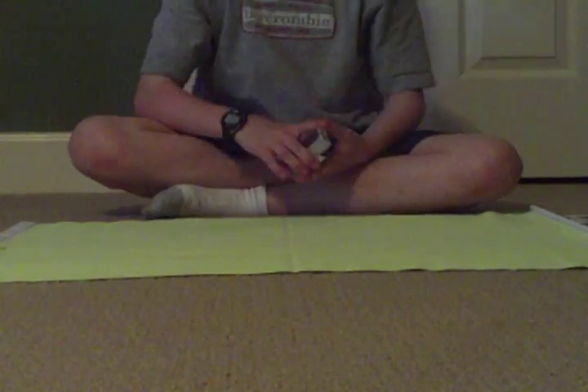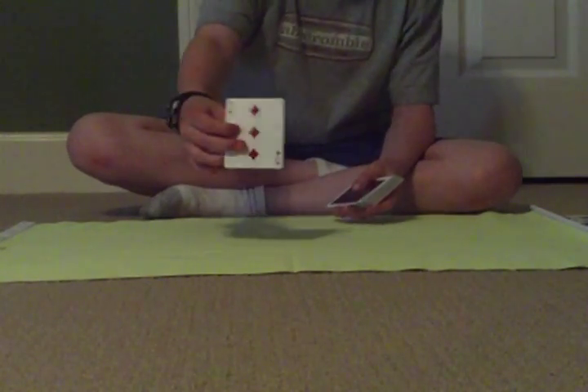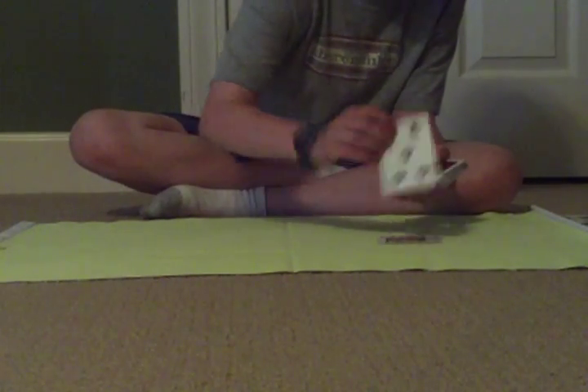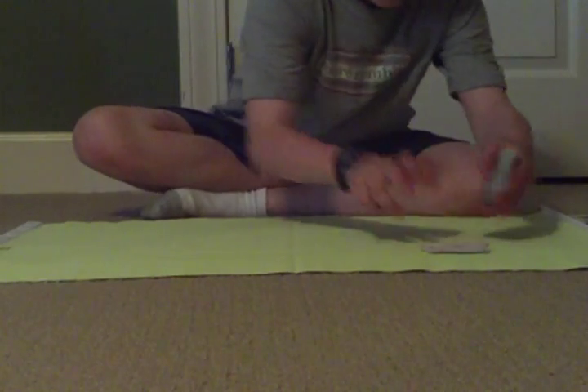Now I'm going to take cards off the top of the deck to make piles of ten. I got a three, so I have to deal off seven more cards to make ten: four, five, six, seven, eight, nine, ten. There's a pile of ten.